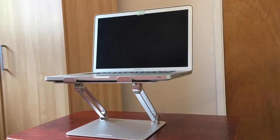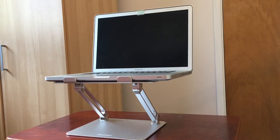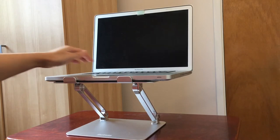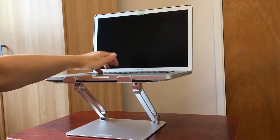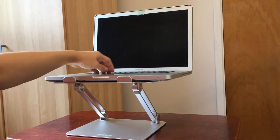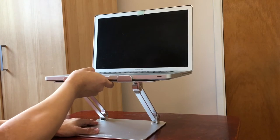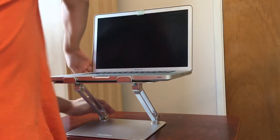I now have the MacBook Pro sitting on top of the Boyata laptop stand. Taking a quick measurement, it's about six inches off the desk at maximum height. It seems quite sturdy — the MacBook Pro is a pretty heavy machine. If I type on it, there is a little bit of shaking but not very much, and I don't see it as an issue. That's already the maximum height, but I can also tilt it a little more.